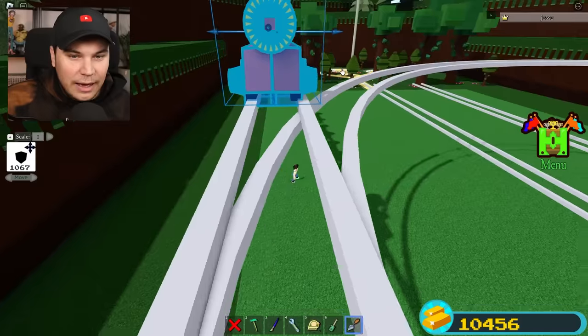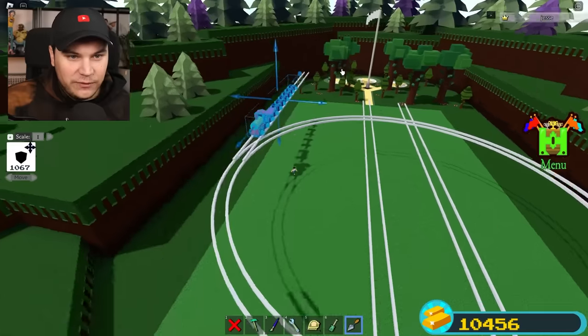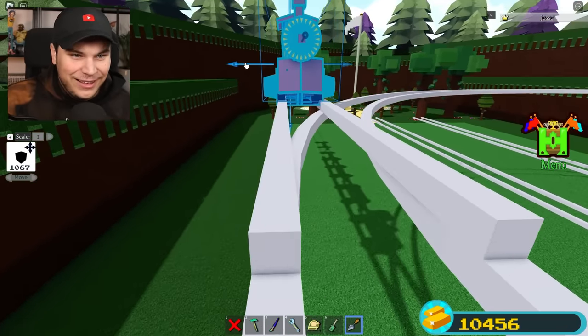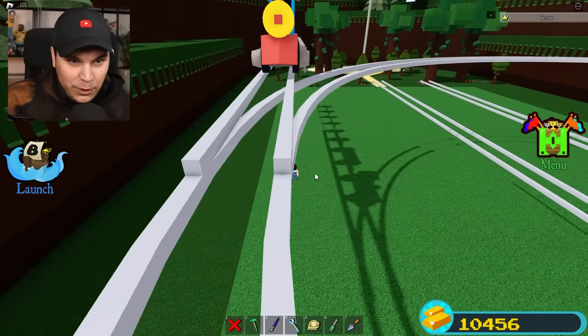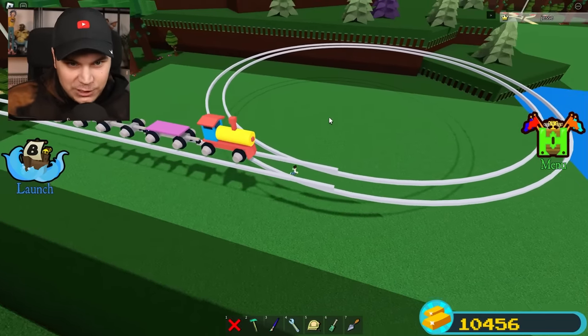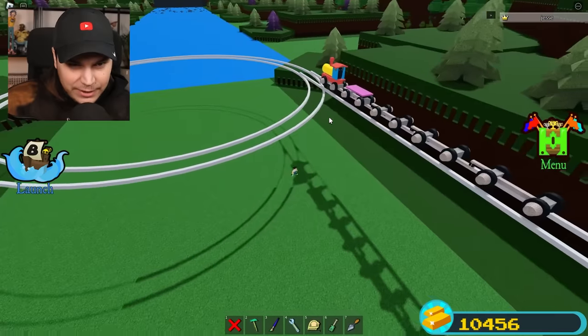No! Wait, I didn't take proper measurements of the previous track. This track is more narrow! Oh my god. Well, I guess we're just going to have to do all that stuff again. All right, I fixed my very foolish mistake, and I think this should now actually work.